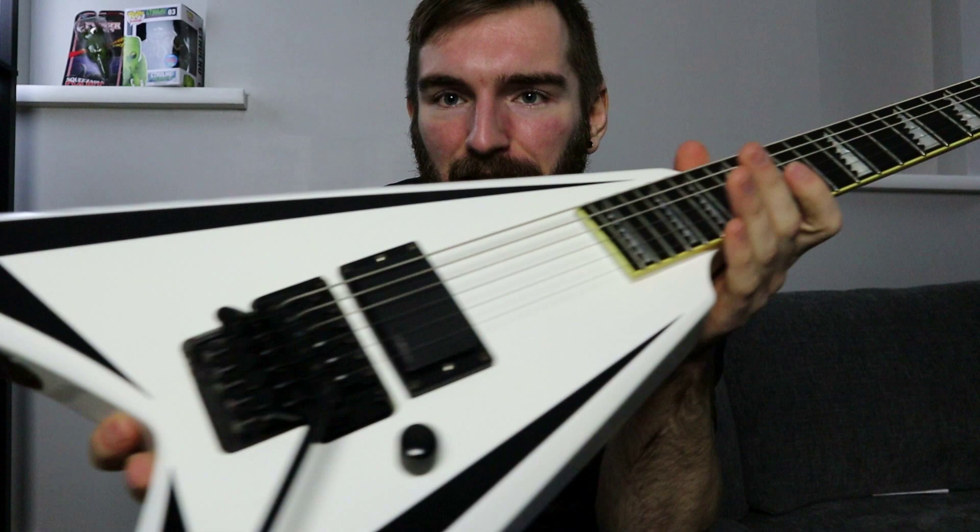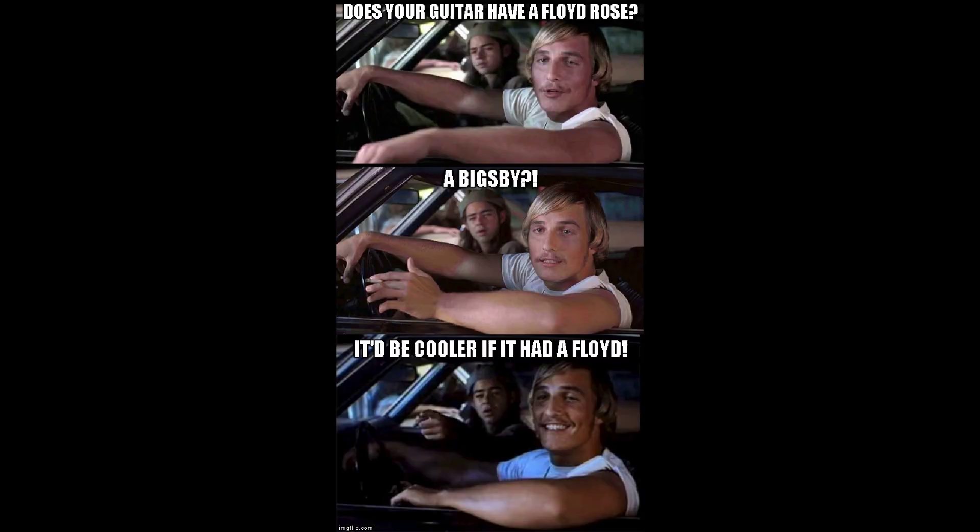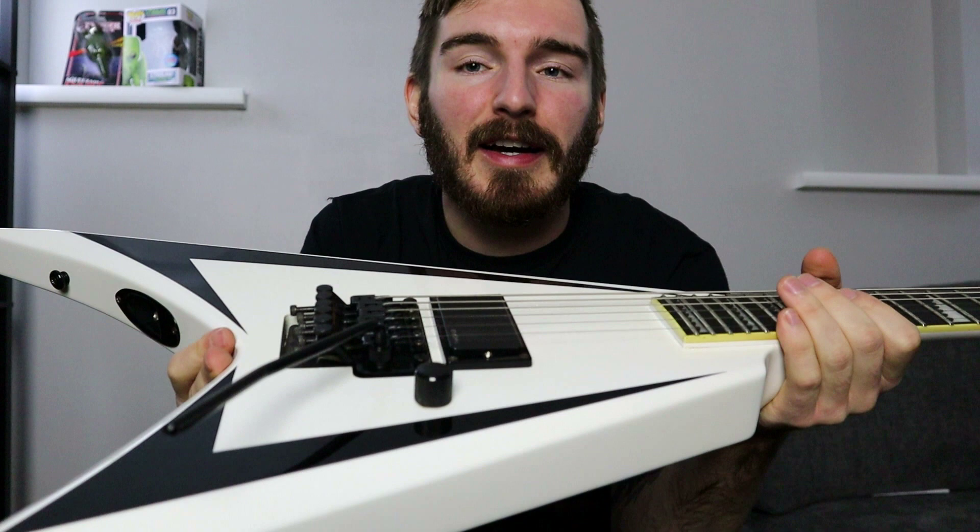What's going on everyone? My name is Eric and today we have this Alexi Liho LTD 600 series guitar on deck, but we're not going to be really focusing on the guitar too much. We're going to be focusing on the Floyd Rose bridge. This is going to be a comprehensive walkthrough of how to live and deal with a Floyd Rose.